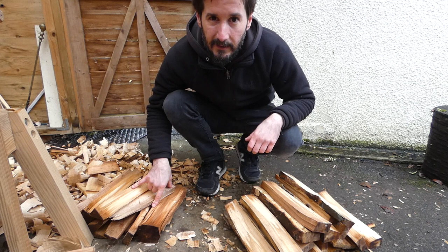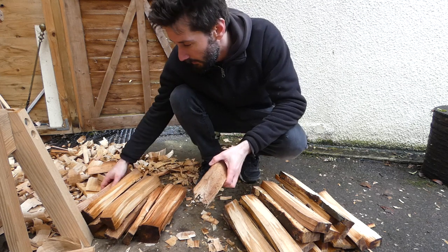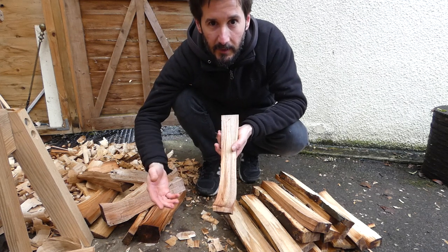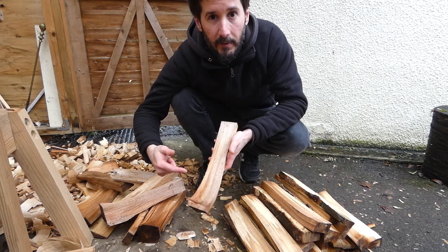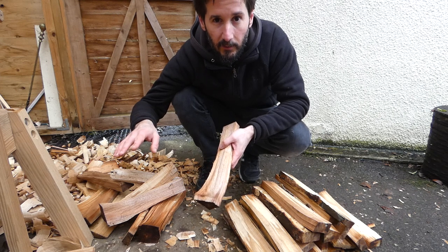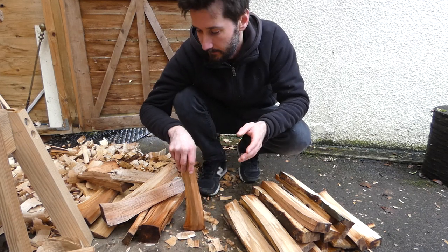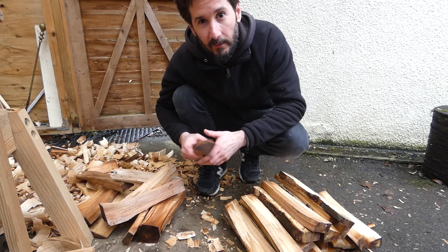These are the bits that didn't split so nicely — like this one that kind of went off, so it's not long enough for a cooking spoon — or bits where the grain's just going to be too much of an effort. So what I'll do with these bits is cut them shorter and they'll be mini cooking spoons, because I've got another order for some mini cookers. I try not to waste anything — if I can use it, I do. Otherwise it'll go on the woodpile and it'll keep me warm.